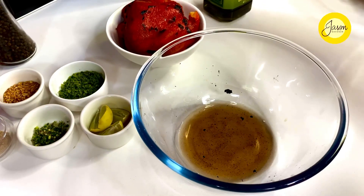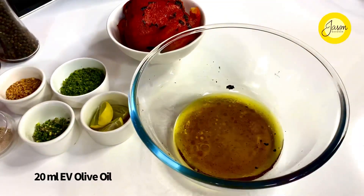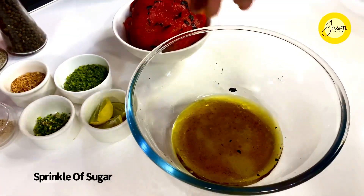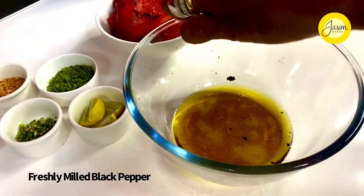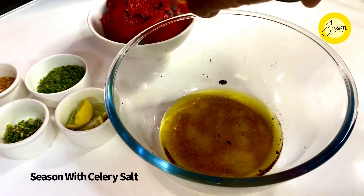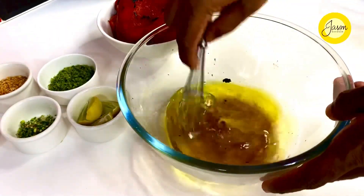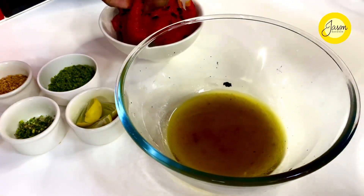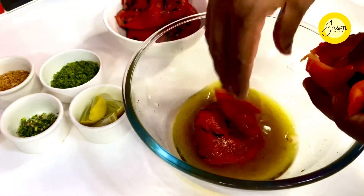Into this goes some extra virgin olive oil — nearly 15 to 20 mils. You don't need to even emulsify this; it's just about getting those flavors totally riled up. A fine sprinkle of some sugar, freshly milled black pepper, and finally a little bit of celery sea salt. Celery is the hero out here, riding through all. A quick whisk so that the flavors intensify, and finally the pepper — I'm just going to roughly tear it up, dunk it in, and allow it to marinate and macerate.